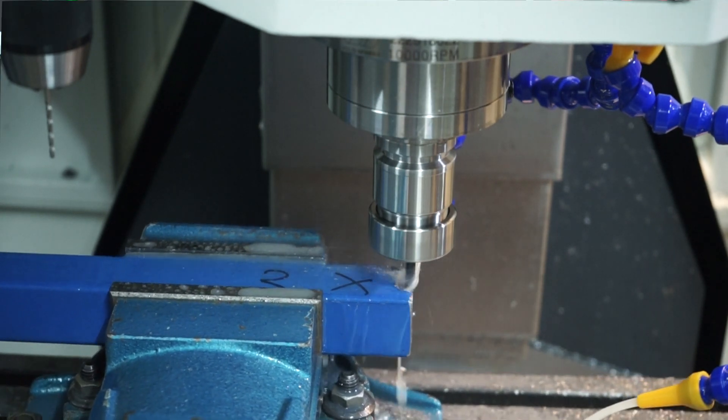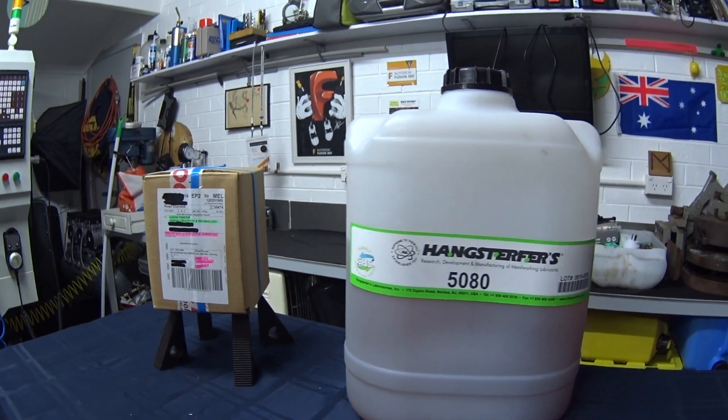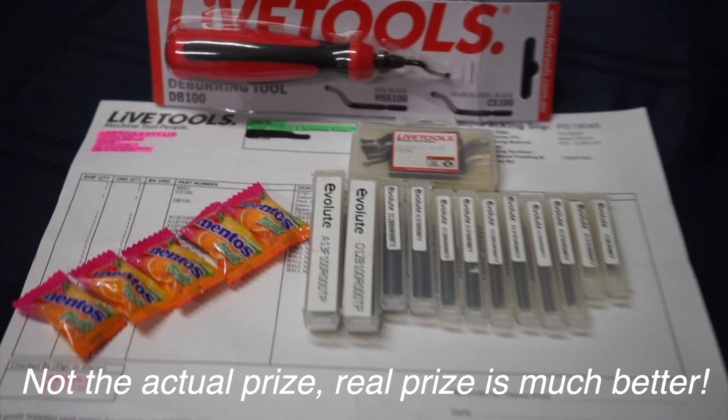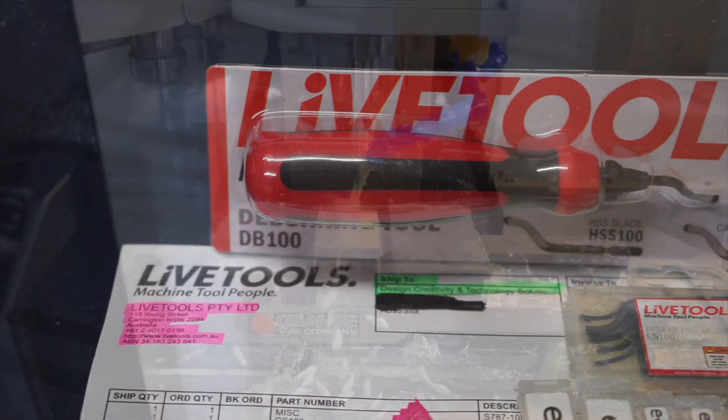As for my regular subscribers and viewers, thanks again for joining me. Please keep an eye out for my upcoming 15,000 subscriber giveaway, where you can win some awesome swag, kindly donated by my good buddy Arthur over at LiveTools. Thanks again for watching, and I'll see you on the next video.